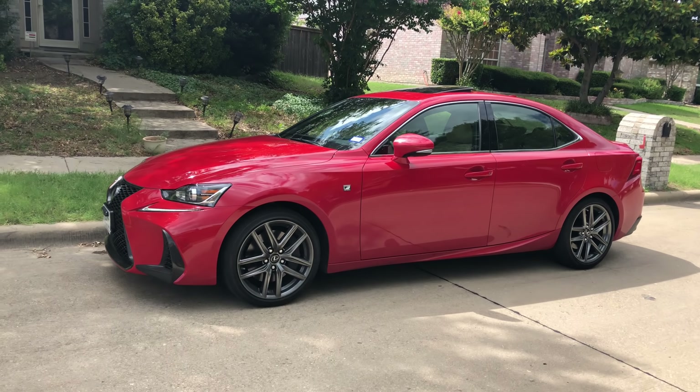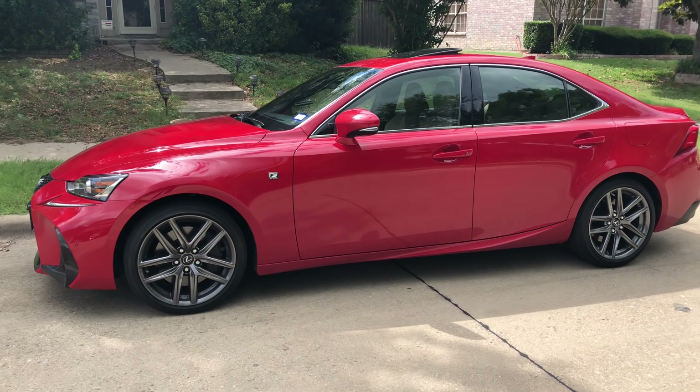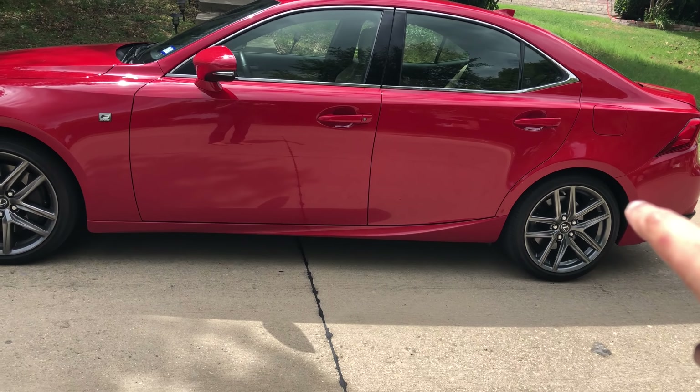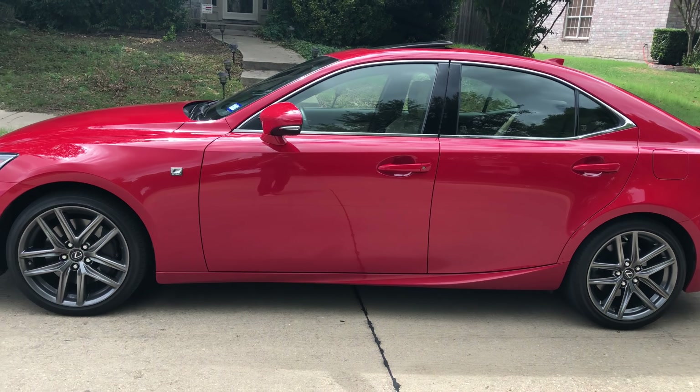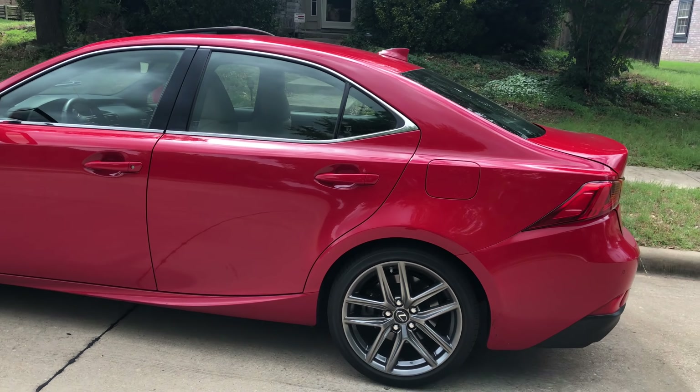The F Sport package gives you nice summer tires that are a little bit bigger, the F Sport badge, and this piece down here which is almost like a continuing swoop back into the bumper. I think that's a cool style choice.